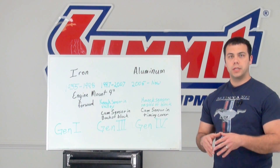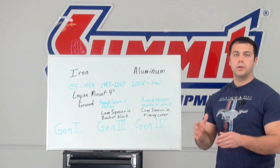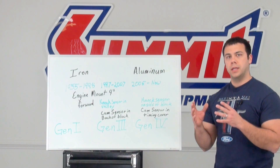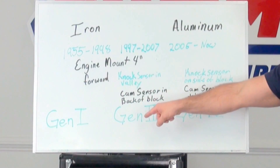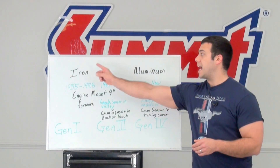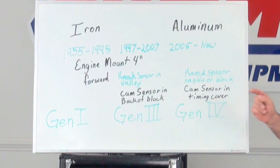When you're looking at the engine of your potential LS swap, the first thing you want to do is look at the block. The block is going to tell you which generation LS engine it is. If it's an aluminum engine, it's going to be either Gen 3 or Gen 4. If it's an iron engine, it can be a Gen 1, Gen 3, or Gen 4.